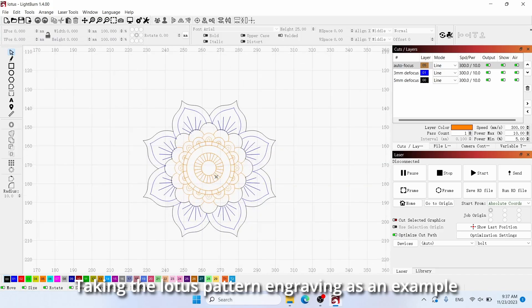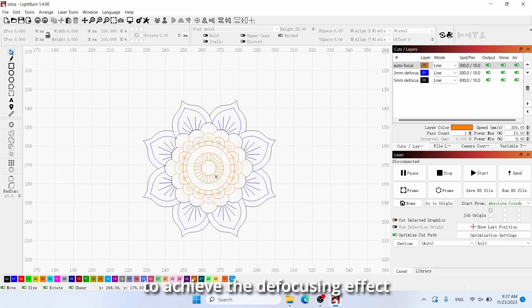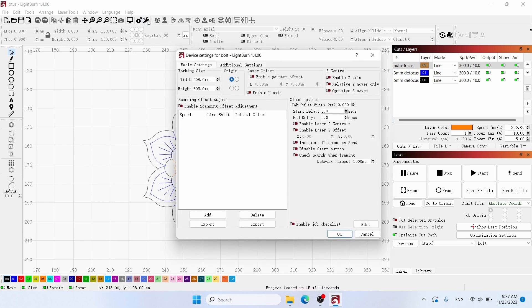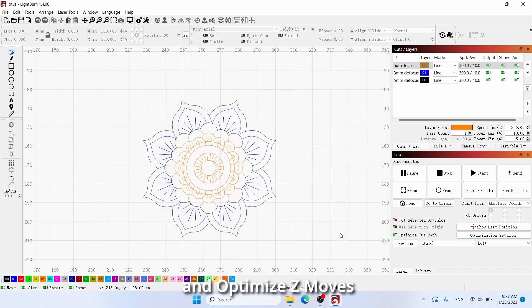Taking the Lotus pattern engraving as an example, to achieve the defocusing effect, we need to navigate to the device settings in Lightburn. Enable all three options: Enable Z-axis, Relative Z-moves only, and Optimize Z-moves.